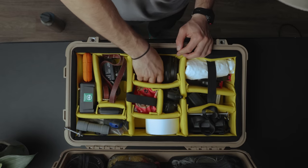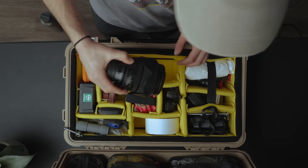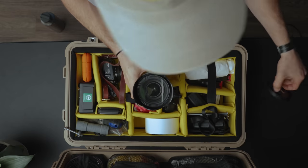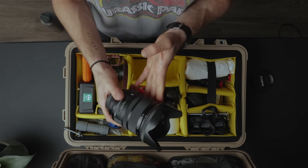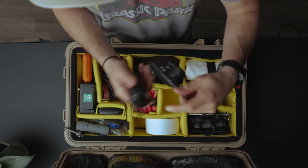Let me jump down a slot to one of my workhorse lenses — this is the Sigma 24-70mm f2.8. This lens is basically always on my camera. Right now on my C200 there's the 18-35 Sigma, which I use to film these talking-head situations for YouTube, but if I'm shooting run-and-gun documentary stuff, this Sigma 24-70 is usually the lens I'm using.